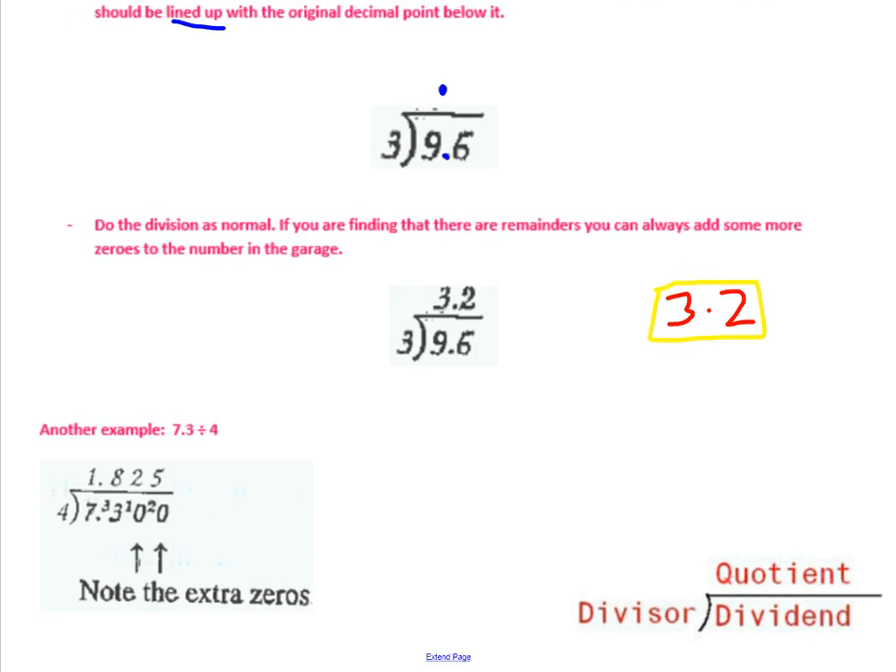That was dividing decimals by a whole number. The next page is a little bit more tricky. Here's another example: 7.3 divided by 4. Set up your garage — 7.3 inside, divided by 4 outside. The divisor has to go outside the garage. First step: line up the dot. Then do the division as always. This time you might have some remainders.